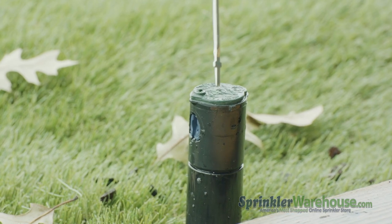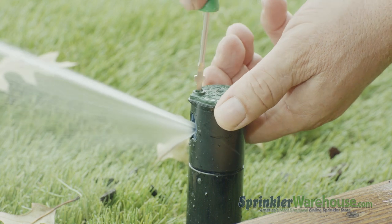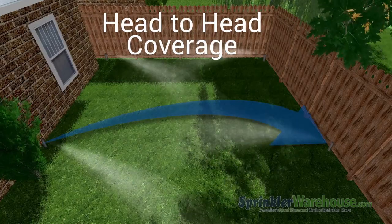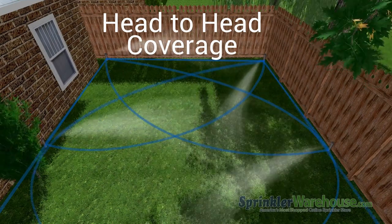Now start the water either by turning on the zone or by using the flow shutoff slot. Using the radius adjustment screw, set your watering distance. You want the stream of water to reach the next rotor over — that's called head-to-head coverage.